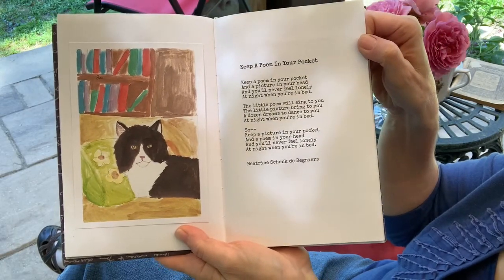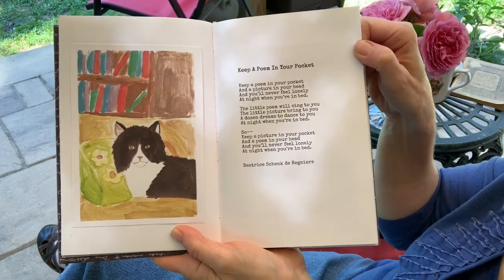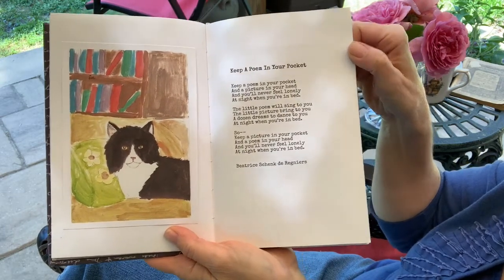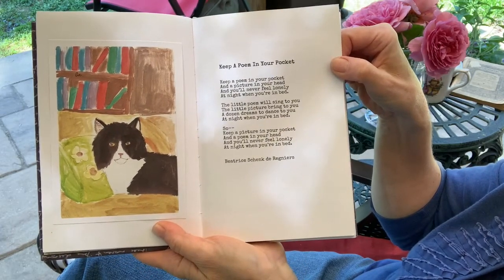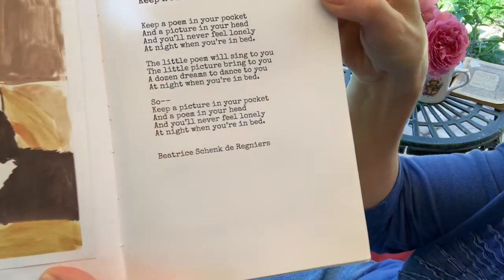This is called "Keep a Poem in Your Pocket." Serenity actually memorized this one and can recite it. It's by Beatrice Schenk de Regniers — I'm sure I'm not pronouncing that correctly.